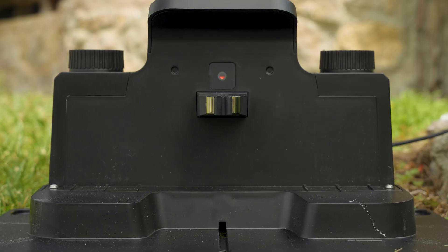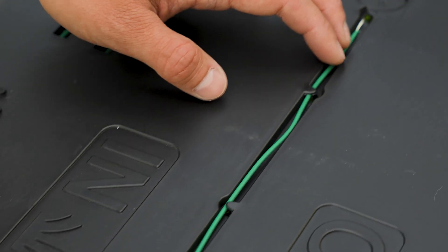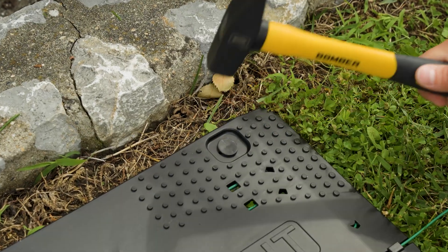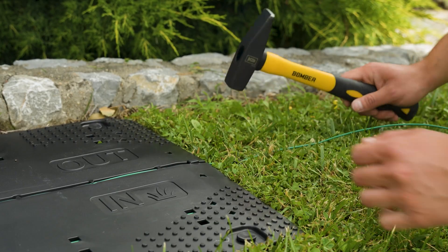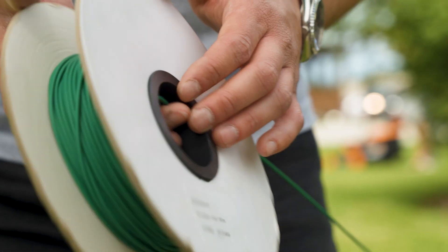Determine the ideal position for the base station and start laying the boundary wire from there. Once you've determined the position, secure the charger to the ground using pegs. Then begin laying the boundary wire. For special cases, refer to the manual and use the perimeter sketch you prepared in advance.